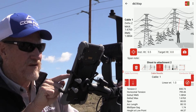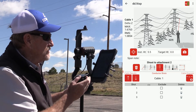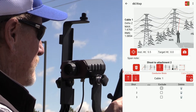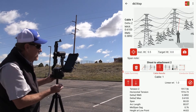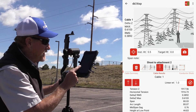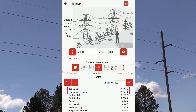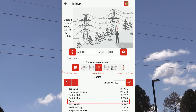If I swipe the screen to the left to the conductor shot screen, here's where I can exclude a conductor shot to try to improve the solution. I'll check number one there and the data improves a good amount. Looking back at those values, we've got a much better solution now with more confidence. You can see values for tension, the Delta Z's, the span length, and mid-span sag.